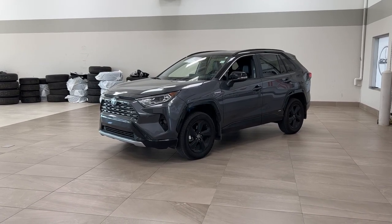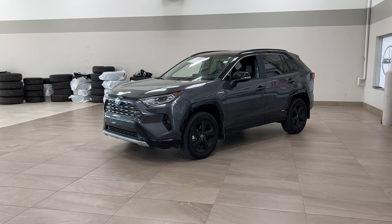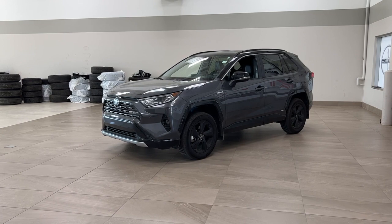Hello folks, welcome to Sherwood Park Toyota, located at 31 Audemars Road in Sherwood Park, Alberta, Canada.